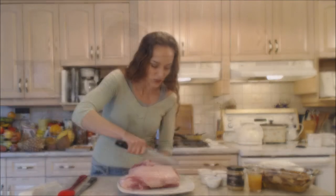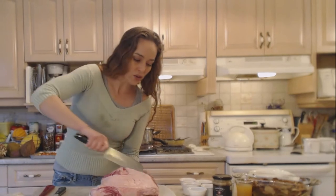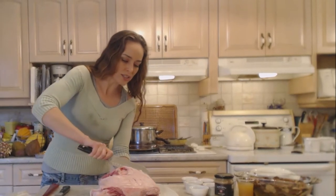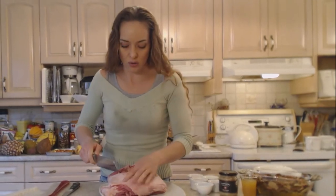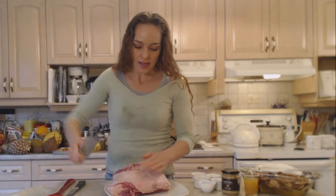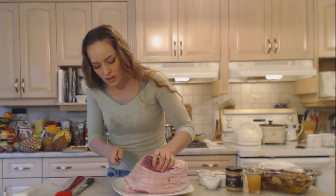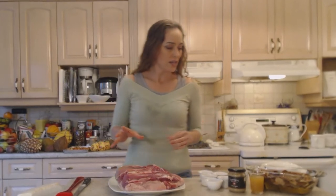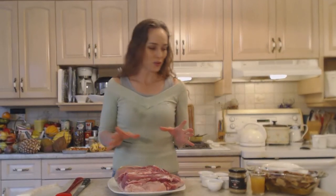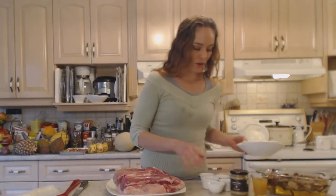I'm also going to go the opposite direction for the same reason — it'll make a nice design and help those spices get in there. This roast has to go for a long time: whether you're doing it in the oven, a Dutch oven, or on the grill, you need four to five hours to do it properly and have that meat falling off the bone. My grill is preheating on super high heat outside, and I want to scrape the grill off and make sure it's nice and clean.